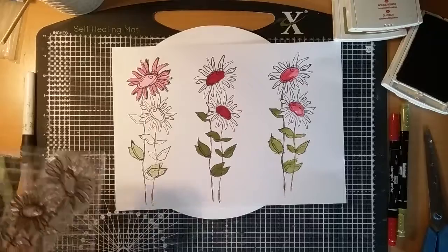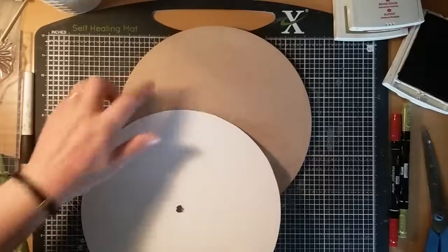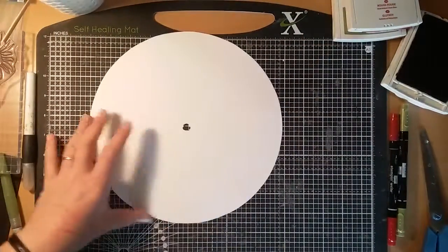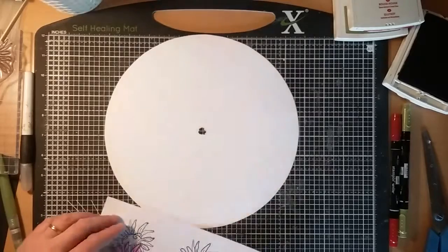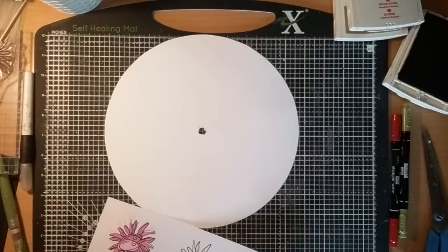I've got my 10-inch base. I've already drawn around it and cut out the centre. I'm going to stamp the daisies onto the card before I stick it down.